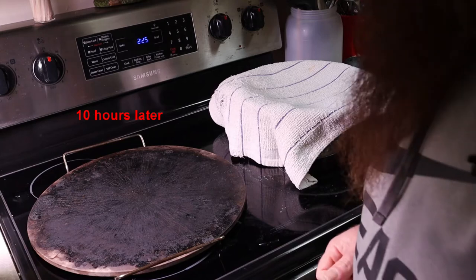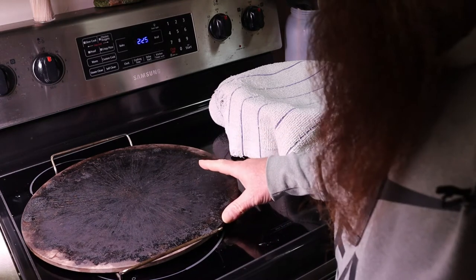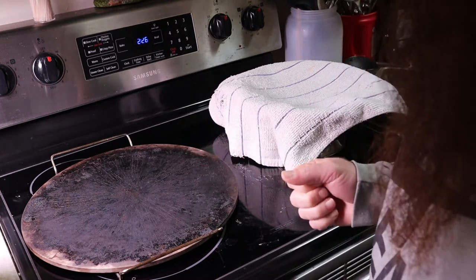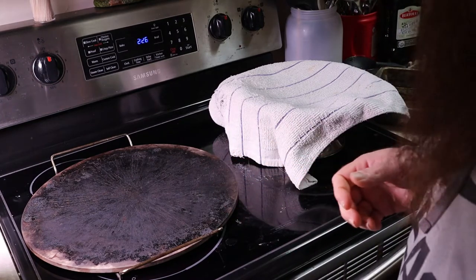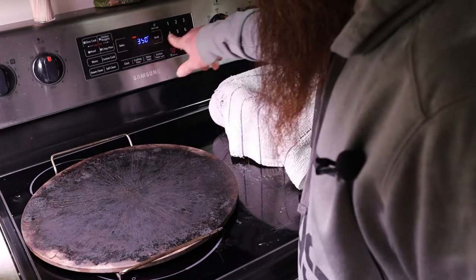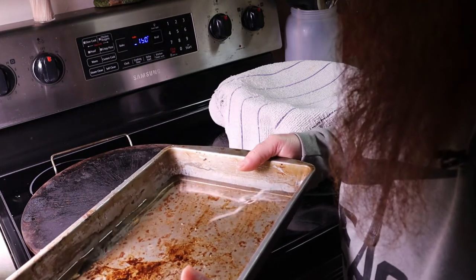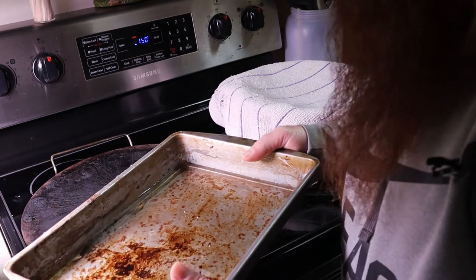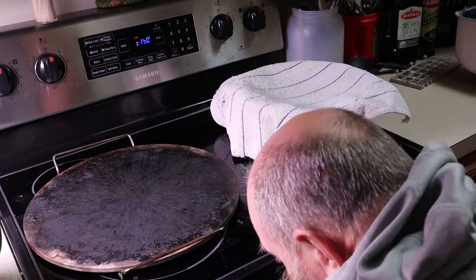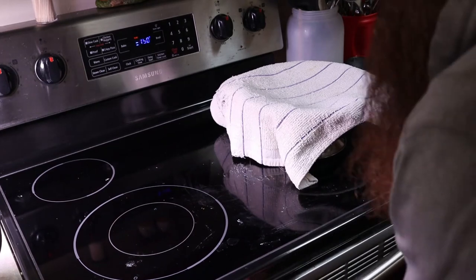A couple of things you're going to need for the next step: you're going to need something to place your bread in or on. I'm going to use a baking stone — you could use a cookie sheet, a loaf pan, a Dutch oven, a cast iron skillet. You're going to set the oven to 450 degrees. You're also going to want a second pan with some water in it — a cake pan or another cast iron skillet works. While your oven is heating up, put the second pan on the bottom shelf, and I want my stone to also be warm, so I'm going to go ahead and put it in there.